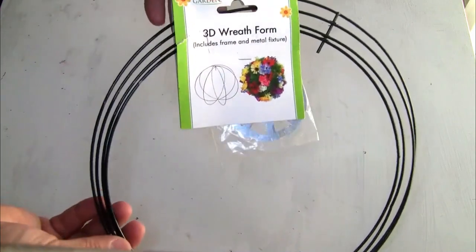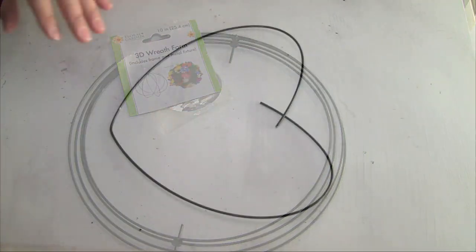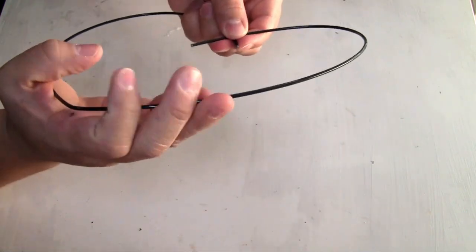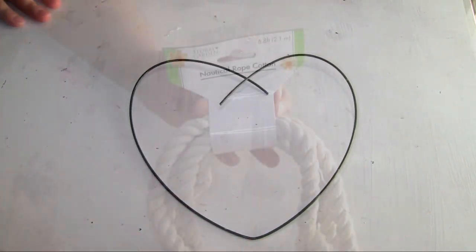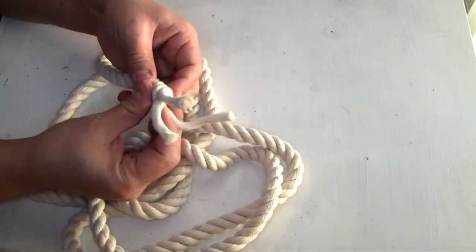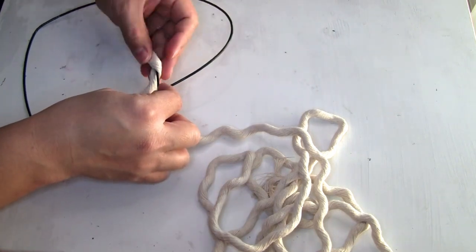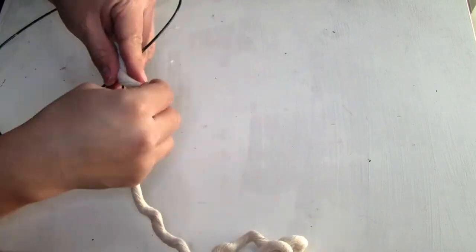Next I'm using a 3D wreath that I got from Dollar Tree — the bigger one. Where the wreath was connected I just bent it a little bit and disconnected it, then shaped it into a heart. I'm also using nautical rope from Dollar Tree — it's the first time they've had it and I was really happy. I take it all apart to get three separate strands, then start gluing it onto the wreath using hot glue.